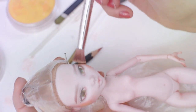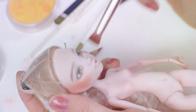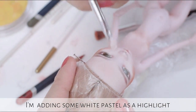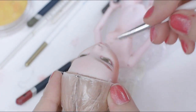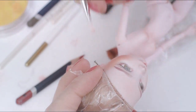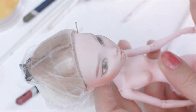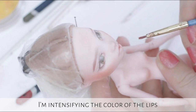Sometimes I like to give an intensive blush for my dolls. I'm also adding white pastel as a highlight. With a thin brush I am intensifying the color of the lips and the eyeshadow.